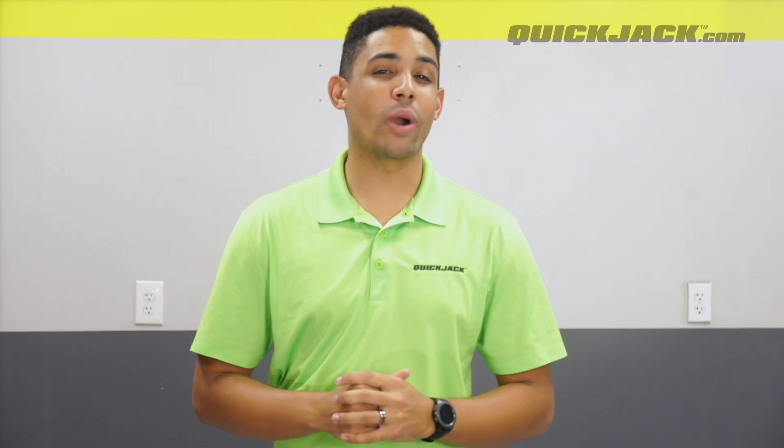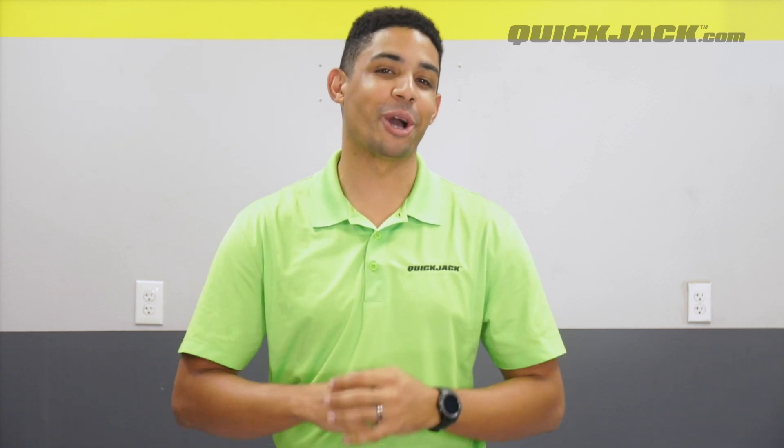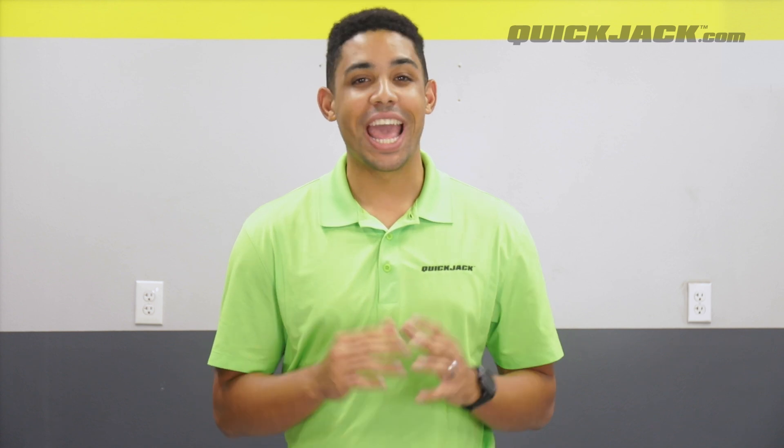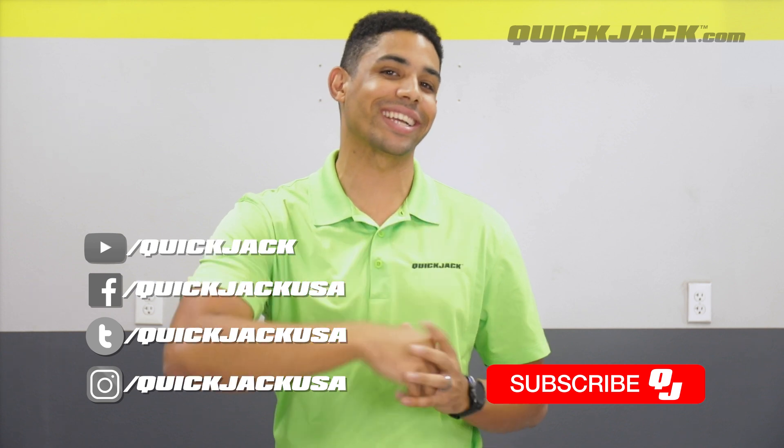And that's it. If you have any more questions, please drop a comment below or reach out to our QuickJack support team via the links in the description below. We're always happy to help out. As always, please like and subscribe if this video helped you. Thank you for watching and we'll see you next time.